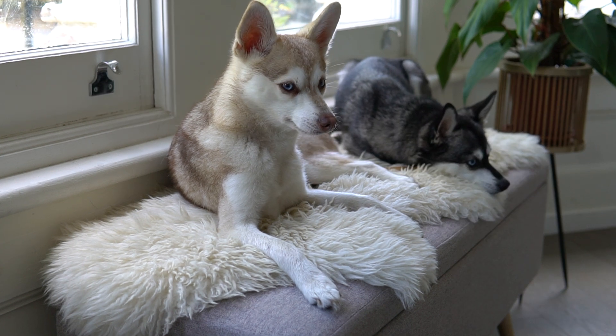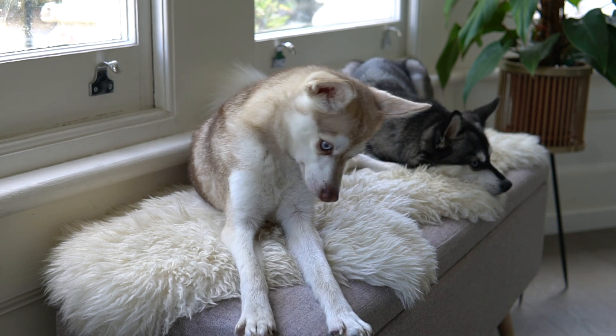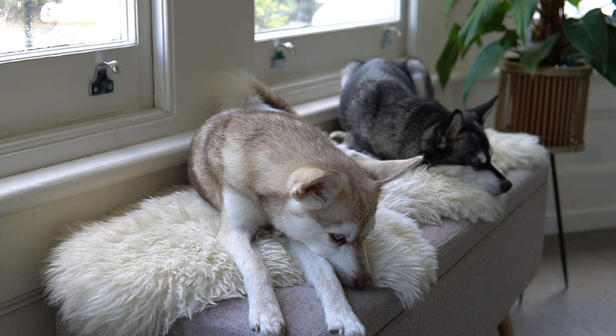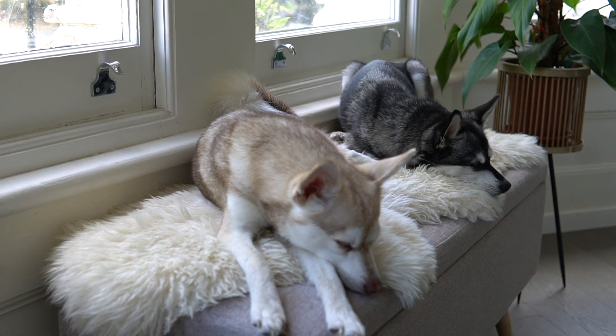We've actually been joined by Skye as we talk about the coat colors, which is pretty useful. As you can see, Skye is a black and white Alaskan Klee Kai and Copper is a red and white Alaskan Klee Kai. There is also the gray and white Alaskan Klee Kai. You can see on Skye's coat she is largely black with a little tint of silver.